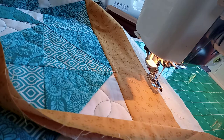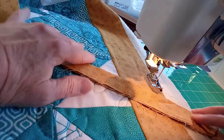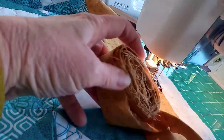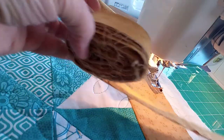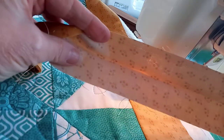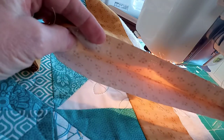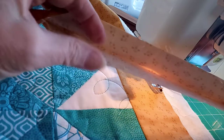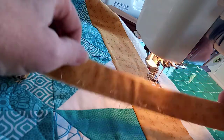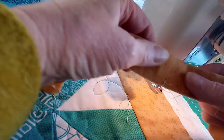I'm going to do a little video on adding binding. I've got this baby quilt and I've prepared a whole row of binding. I cut strips at two and a half inches wide — you can do it slightly narrower, but I always find this gives me a better finish. It's folded wrong sides together and pressed along the fold.